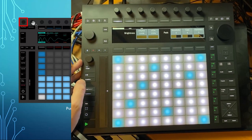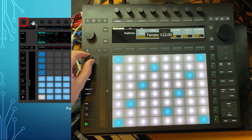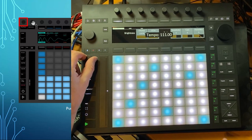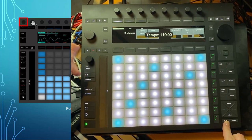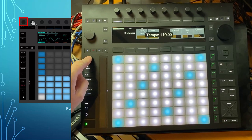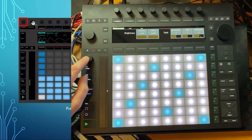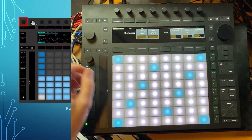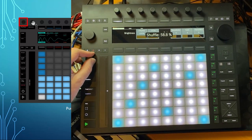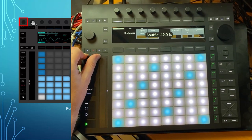The tempo knob is now here — you can change the tempo and still combine it with shift for fine adjustments. What's new is you can also press it: pressing the tempo knob sends you to shuffle mode, and then you can change the shuffle value with that same knob. Press it again and you're back to tempo.